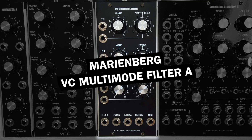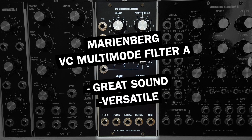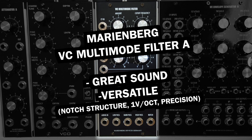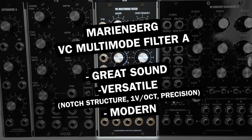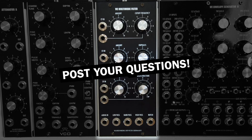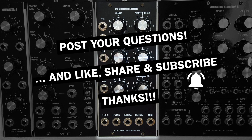Alright, I hope this video gave you some interesting insights in analog filter behavior and inspired you to try them out in different ways. Regarding the MarineBag VC Multimode Filter A, I think it's a great sounding and very versatile module, with its notch structure feature, the 1V per octave response and its general precision, which is quite uncommon in analog designs. It's a truly modern analog synthesizer module and it sets itself apart nicely from the classics. Let me know if you have any questions in the comments below, and like, share and subscribe for more videos. Thanks a lot for watching and see you soon!